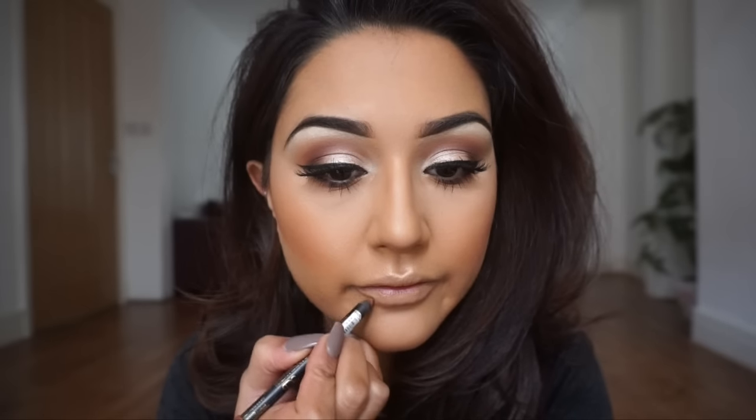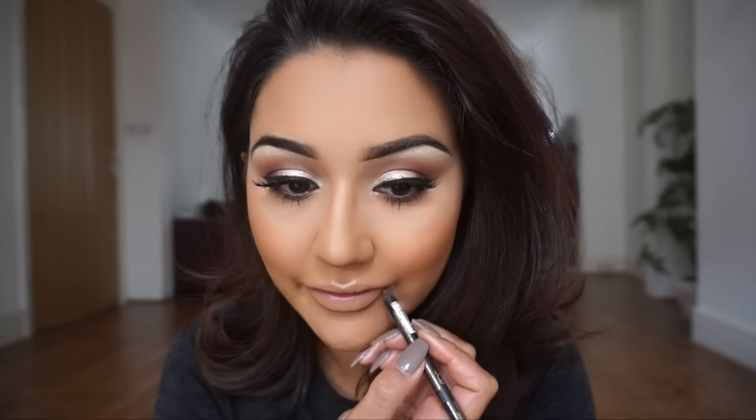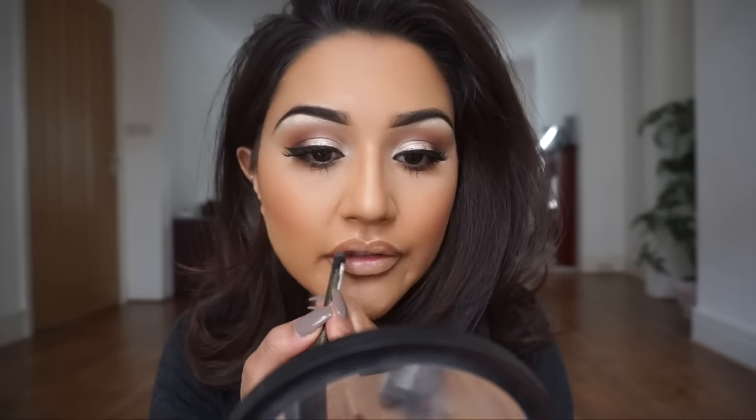Now for the lips: I'm using a lip pencil from Primark — just a nice nudie brown, only £1, picked up by my best friend. It doesn't have a name, so grab any neutral brown lip liner you like. Then I'm applying MAC Peach Stock lipstick and blending everything together. Next, Barry M lip pencil number 9, a deeper brown shade, to add definition around the cupid's bow area. Finally, MAC Plushglass in Fulfilled — a plush gloss that gives a fuller lip effect. And that's it, that's me done for the day! Hope you guys enjoyed this look and I'll see you in my next video, bye!